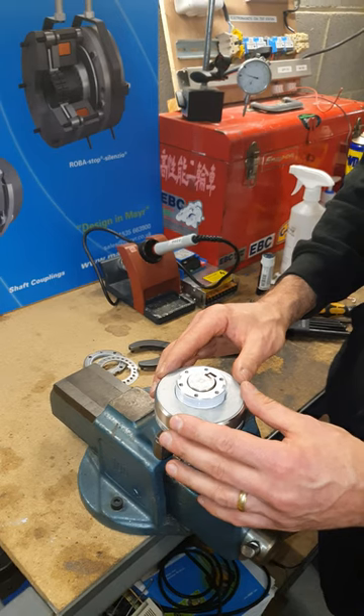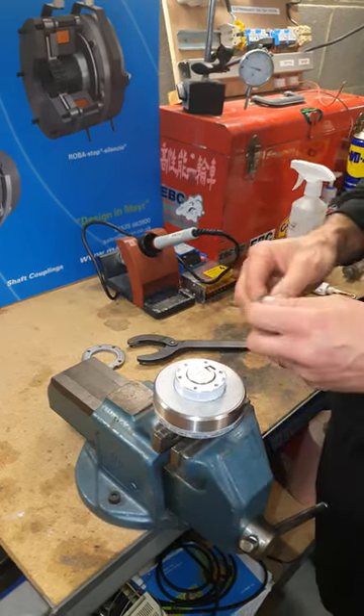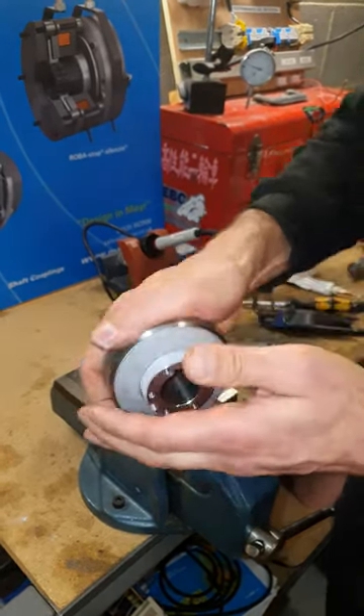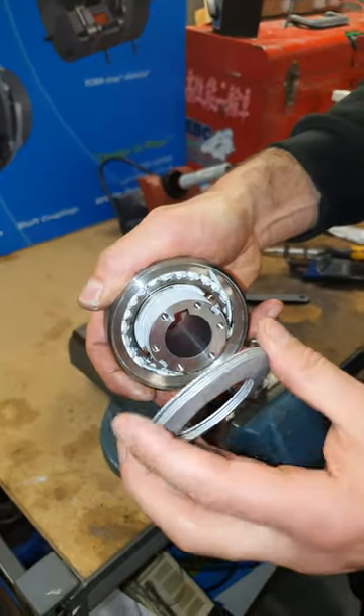So you choose the torque range that you want and put the right number of springs in. You saw the way they go in — it's important that they go in the right way around, all in the same orientation.